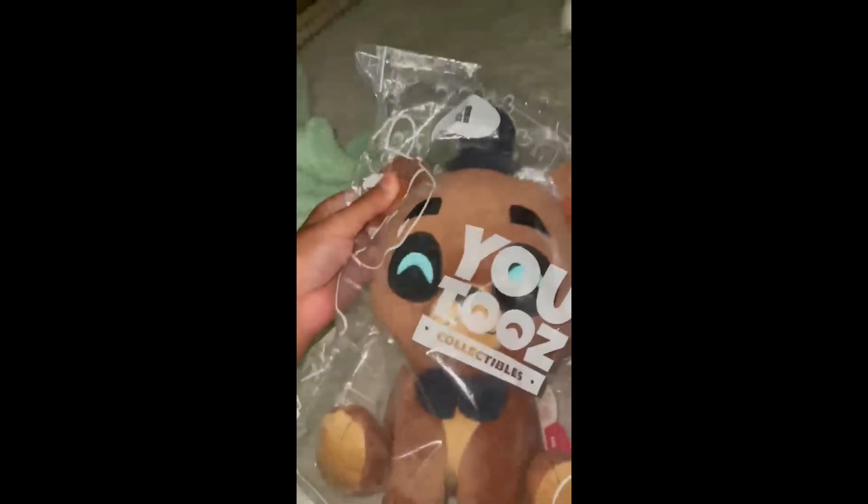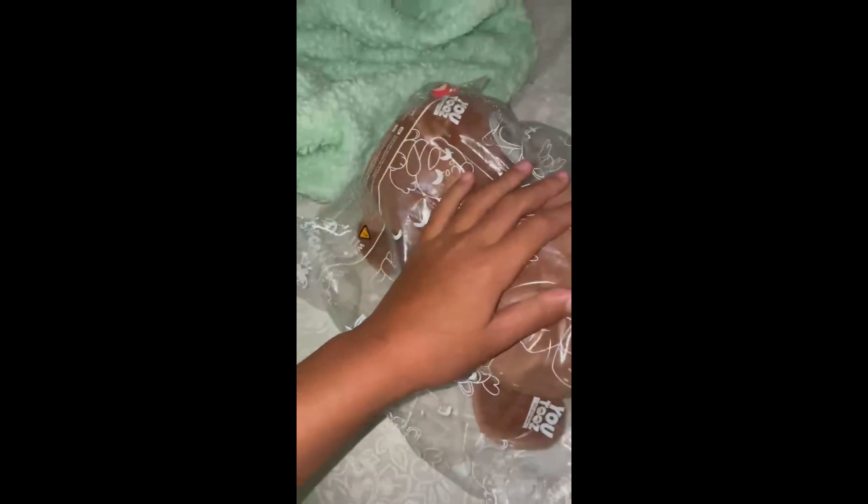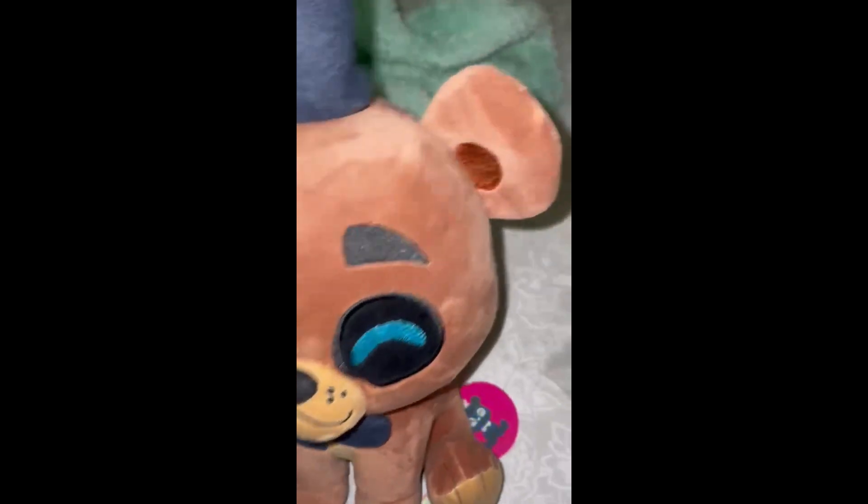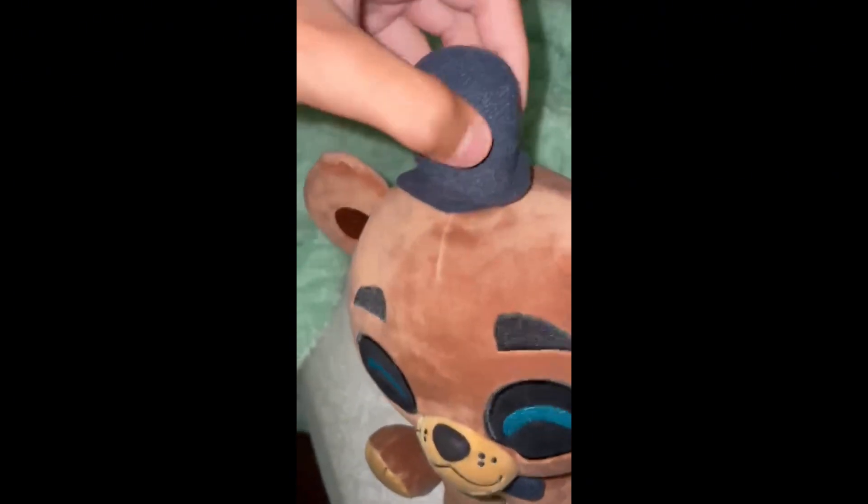If you don't know why I'm so confused — I was supposed to get the Shoulder Rider, but I'll take this. The Freddy Shoulder Rider was what I was supposed to get, but... I mean, I'll take it. It's just they sent me the wrong one.